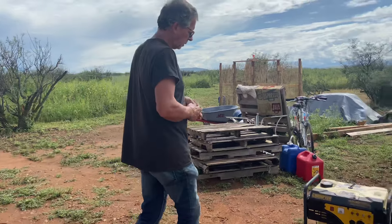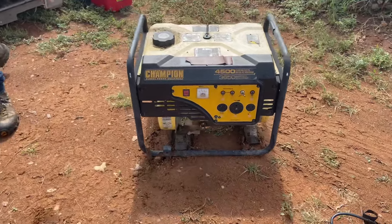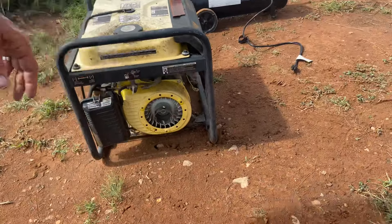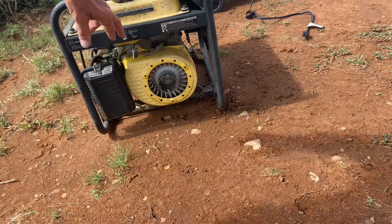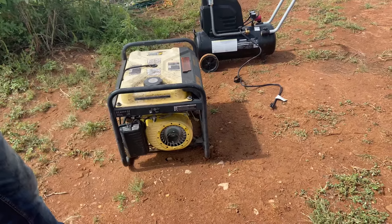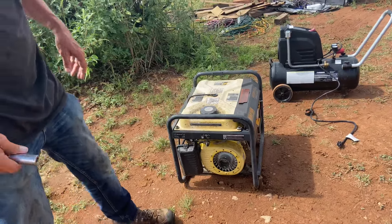The big deal here is this is an old Champion generator, and you can see from the front that the pull cord assembly is broken. I tried getting a rope, wrapping it around there as much as I could and pulling it, but it only spins it two or three times and that's just not enough to start it, especially if it hasn't been started in a long time.